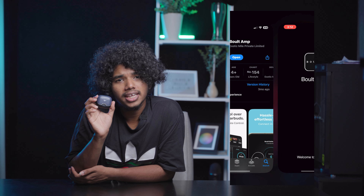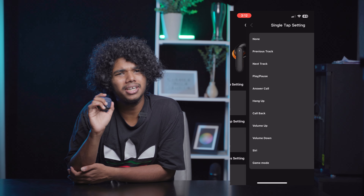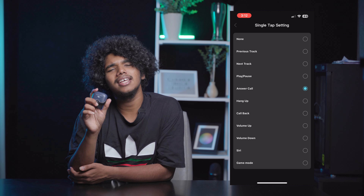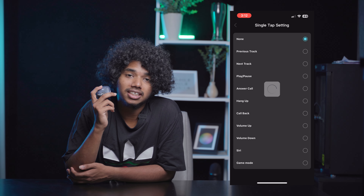If you have touch control, you can use custom tap — double-tap and double-tap options are available. If you want Google Assistant, you can also use Siri via touch control.